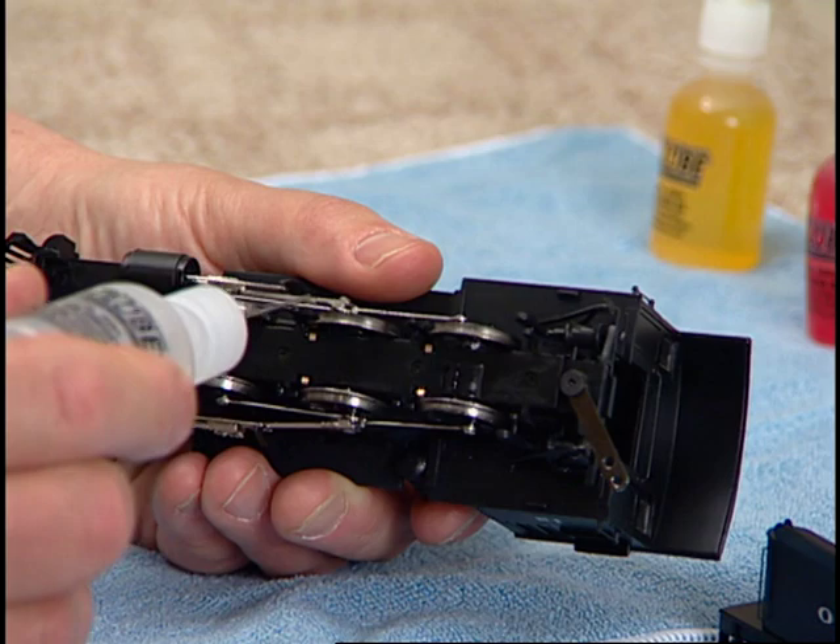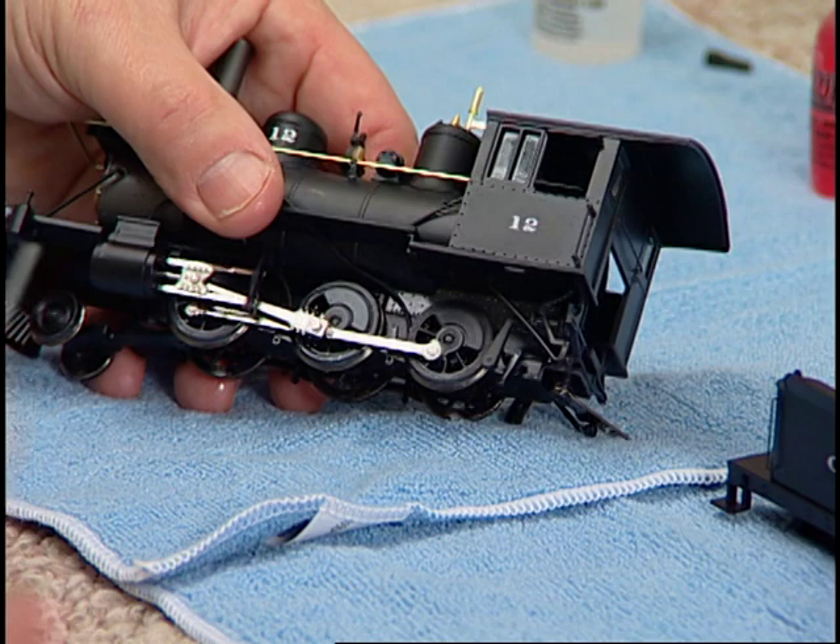Finally, turn the locomotive back over and put a small drop of light gear oil on all of the valve gear bearing surfaces. Don't forget to do both sides.